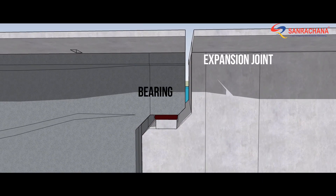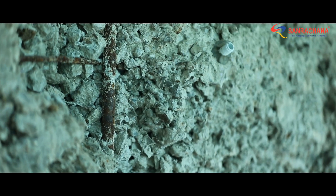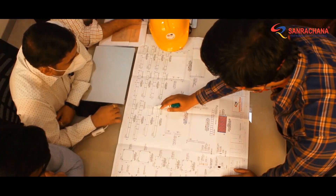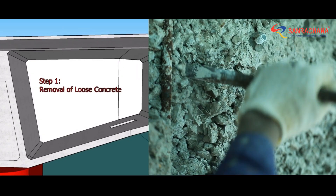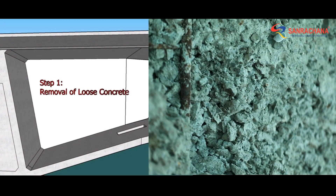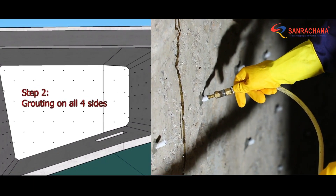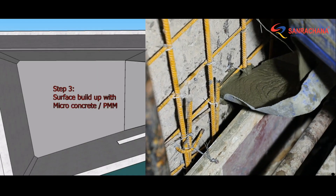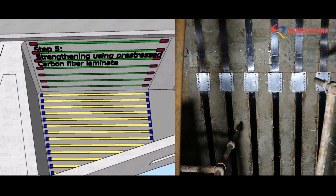With decades of expertise in structural retrofitting, Sunrachna quickly identified these underlying root causes and proposed the detailed repair methodology. First, the strengthening of the hammerhead from the inside, using pressure grouting, micro concrete, and carbon laminates in pre-stressed and non-pre-stressed form.